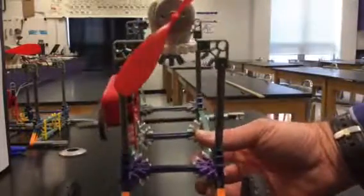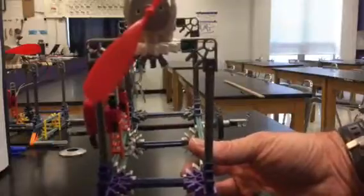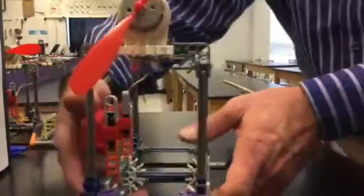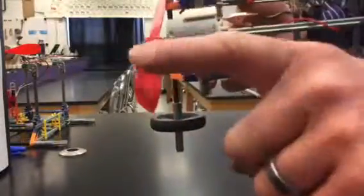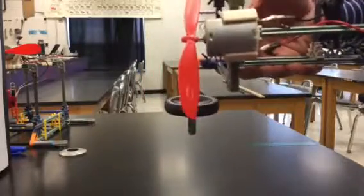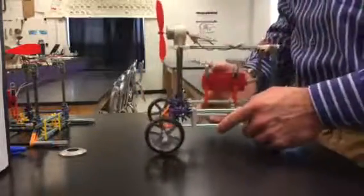I wanted to point out — you might be asking yourself, how is a fan or propeller a screw? Well, remember from your notes that a screw is a modified inclined plane, which is the red part of the propeller, and that is wrapped around a cylinder, which is that tiny silver spindle or drive shaft — in this case the prop shaft on your vehicle. Keep that in mind.